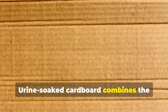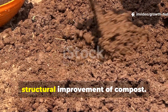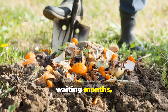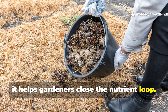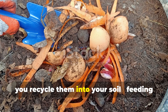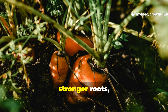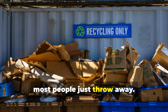Urine-soaked cardboard combines the best of both worlds: the instant nitrogen release of liquid fertilizer and the structural improvement of compost. It's renewable, free, and eco-friendly. It doesn't require turning piles, waiting months, or buying expensive additives. Most importantly, it helps gardeners close the nutrient loop. Instead of wasting resources that end up polluting water systems, you recycle them into your soil, feeding plants the way nature intended. The results speak for themselves: healthier soil, stronger roots, more resilient plants, and better harvests — all from materials most people just throw away.